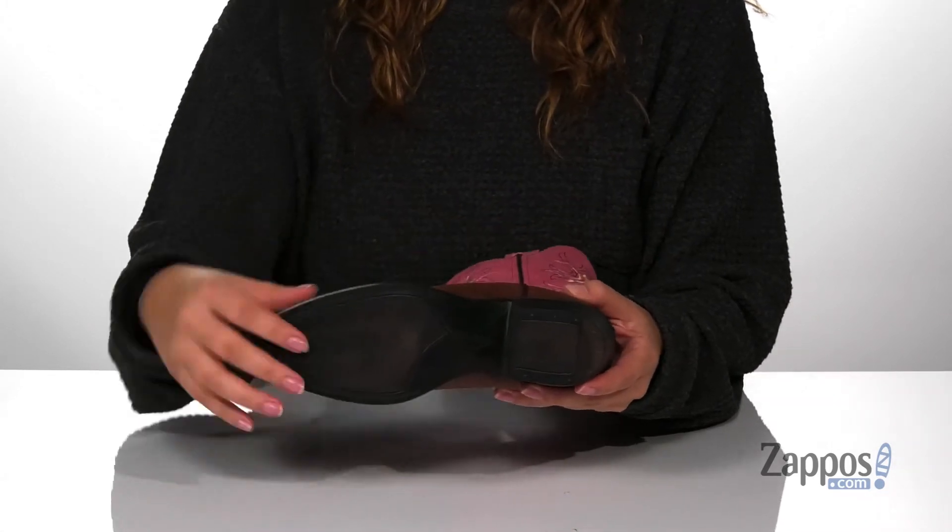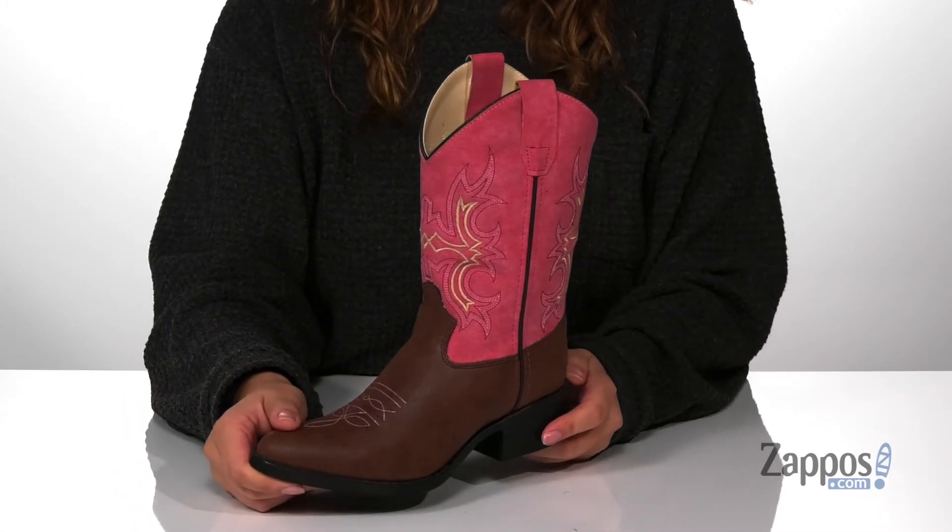Underneath is a textured outsole for traction, and I think these would look so great paired with a cream-colored dress. Add this cute style to your kids' closet, they're by Old West Kids Boots.